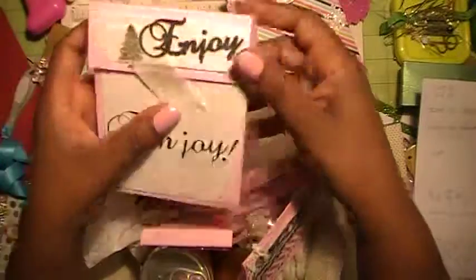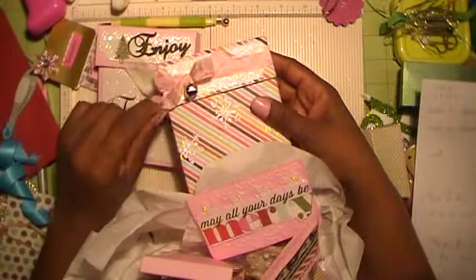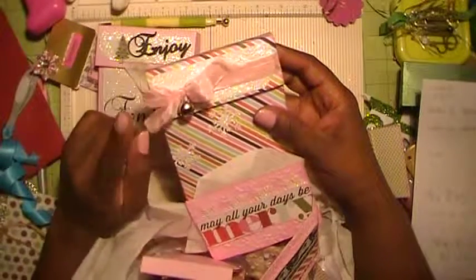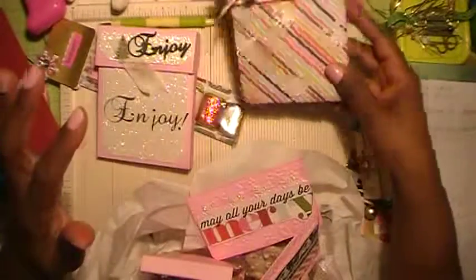This is another snowman soup pouch. I'm just going to take it out — snowman soup pouch, chocolates, another snowman soup pouch, different but still matching. This has a little jingle bell on it. It's pink seam binding with a little jingle bell, and these are little glitter paper snowflakes that I punched out and put on there.